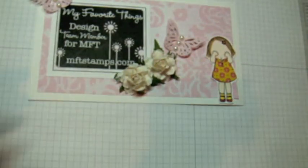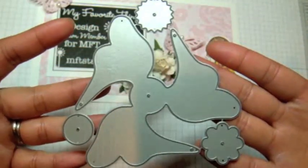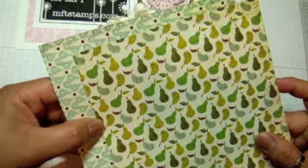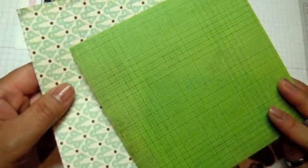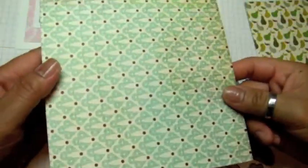Let me show you what the Pinwheel Dynamics looks like — it doesn't look like much at first, but we're going to assemble it together. I'm going to use my Basic Gray Nook and Pantry paper. I love it because it's double-sided, and when you create the pinwheel it actually shows both sides of the design paper, so you want to use double-sided design paper.